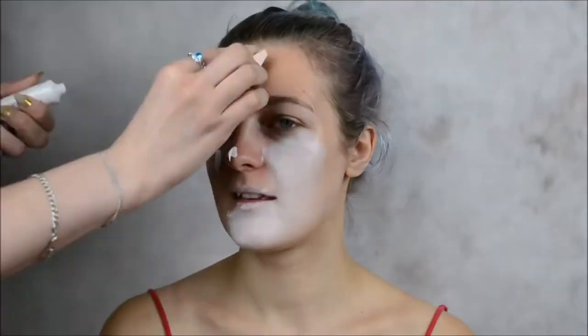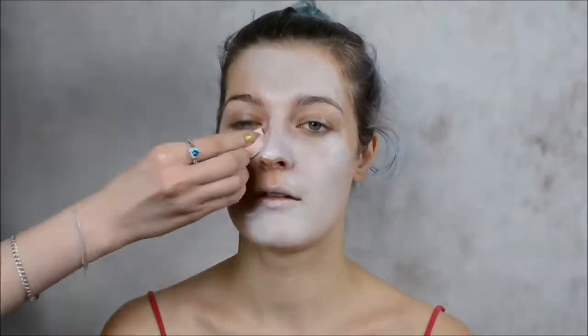We're going to start with foundation. I'm going to use this one from Freedom Professional Makeup. On the neck I'm going to use white face paint, and I'll see how opaque the foundation will be - maybe I'll have to use some face paint on the face as well. Since the foundation doesn't want to stick well enough, I'm going to use something thicker - white concealer.